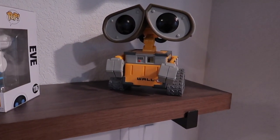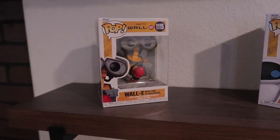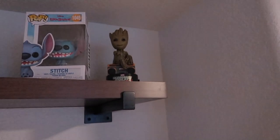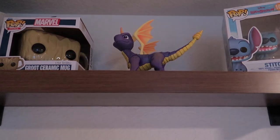In the right corner we got my number one fan Wally just chilling. We got Eva diving through space. We got baby Wally just trying to stay out of harm's way. We got Charizard protecting the Pokemon cards with Charmander just chilling. Baby Groot up here just jamming out with his boombox. Stitch just smiling for the camera. Sparrow just hanging out.